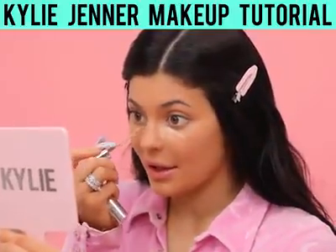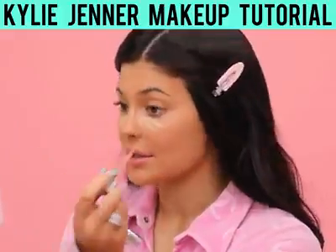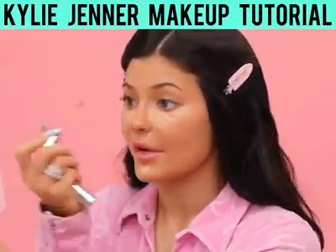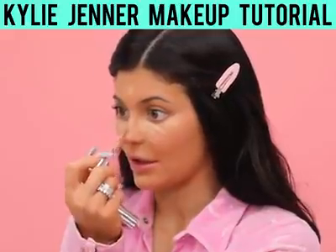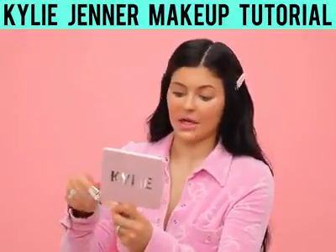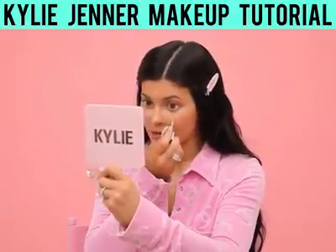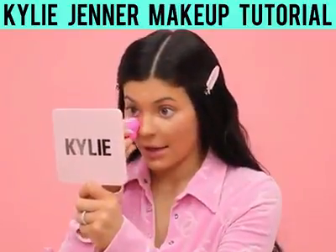So next step is my concealer. I'm using shade maple right now. I don't like to use too much. I have some little imperfections, so I'm going to do just a little on my forehead and down my nose. I'm also going to take Himalaya and just do like two dots under my eyes — this has like a pink undertone, so I really feel like it cancels out any dark circles that I have from not sleeping. Now I'm going to go ahead and blend.